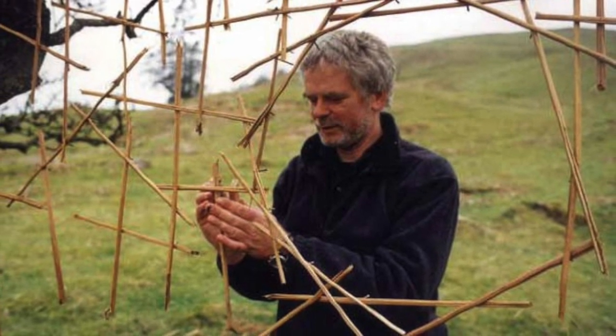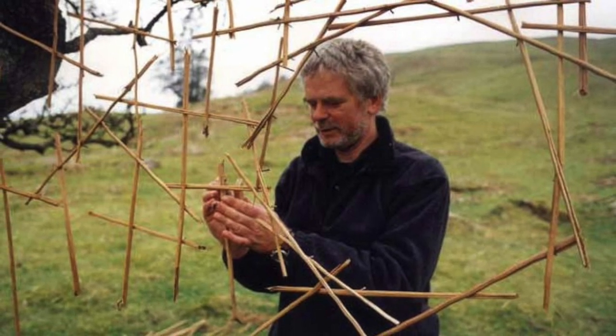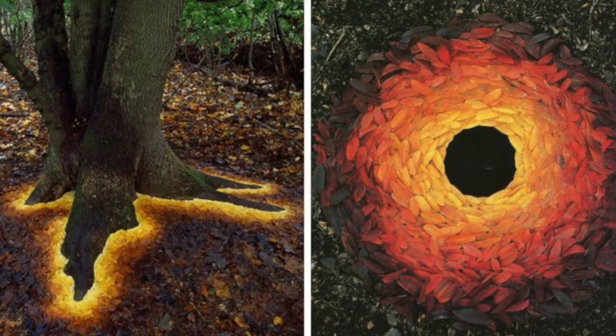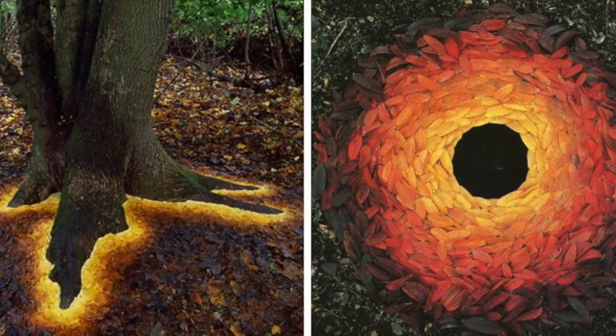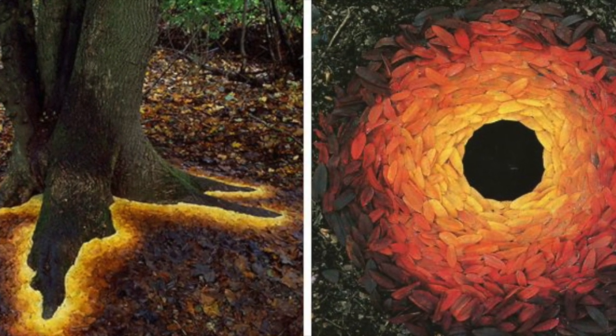He uses only things he finds in nature, so he doesn't bring any kind of materials with him when he sets out to do his artwork. What I find to be really cool about his projects is how they're temporary — he makes these works of art, has to photograph them, and then they kind of fade away with nature.